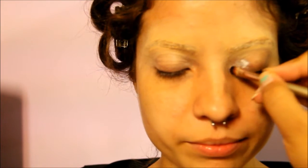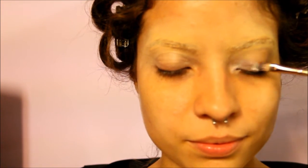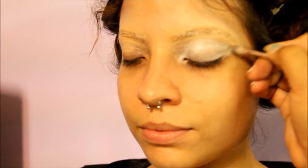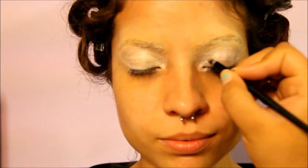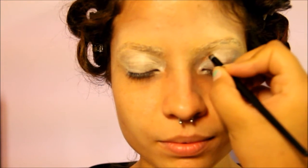We're beginning this tutorial by putting primer all over the eyes. I am using my NYX eyeshadow base primer and I'm applying it everywhere. I had covered Lily's eyebrows already with some concealer, so I'm also going to apply some of the primer on top of her eyebrows as well. Make sure to get under the eye.